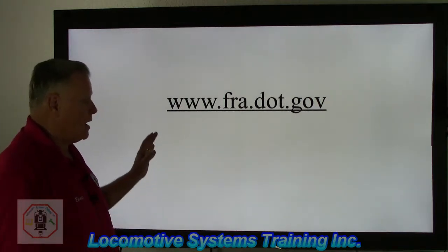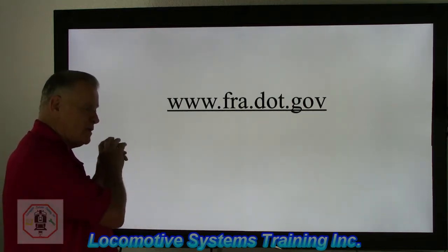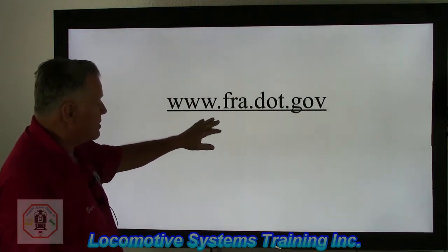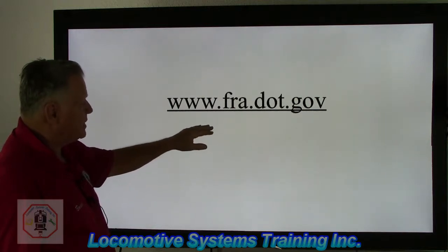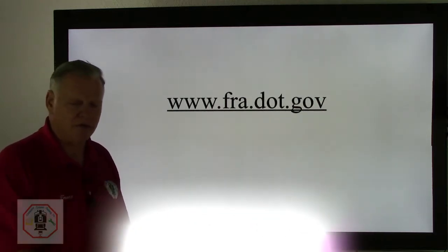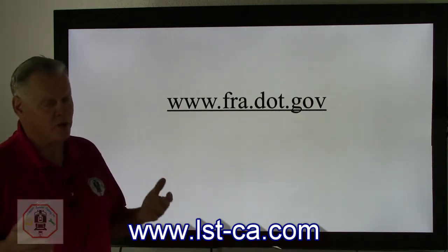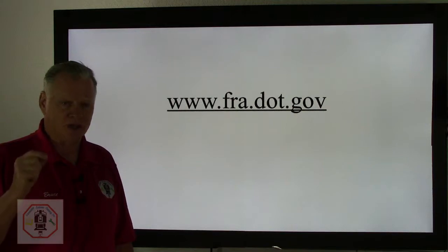We want to bring your attention to this website. Everything we have here, ladies and gentlemen, you can go back and look at the rules. You can also look at the guidance that the FRA uses to interpret the rules we're currently going through. The web address is www.fra.dot.gov. Thank you for coming and enjoying this video with us today. Please take a few moments and go to lst-ca.com to look at our website — we've got new classes coming out soon that you won't want to miss. Our web address is lst-ca.com. Thank you very much and have a safe day.